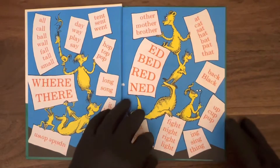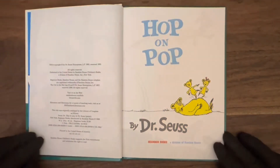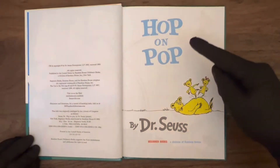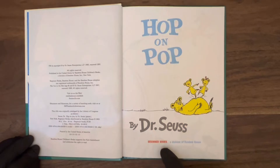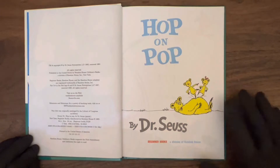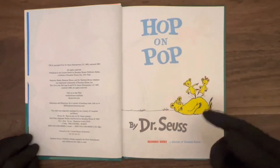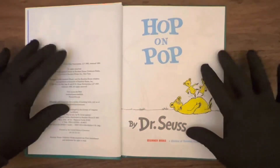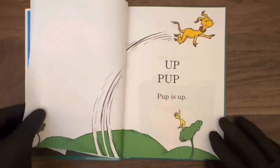Let's turn the page and see what we got next. Hop on Pop, by Dr. Seuss. It says it's a beginner book. So if you guys out there are advanced readers, you might find this one a little slow. Follow along anyway, see what you think. Let's get started here.